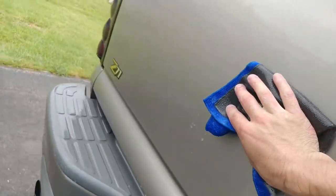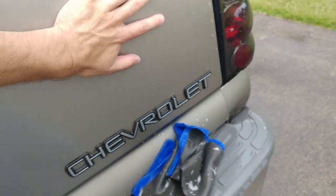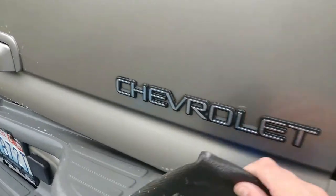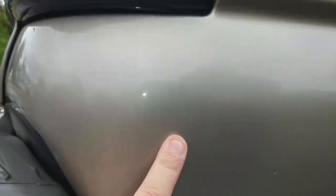That's kind of a way you can tell — and then I feel it as I'm going with one hand, which is kind of hard to do while filming and showing you guys. Right over here I've got this little spot — you guys see that? Right here.